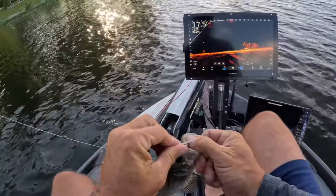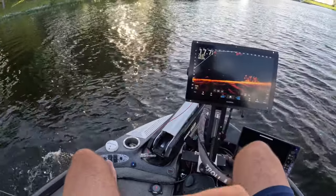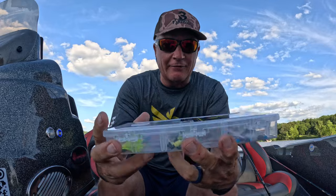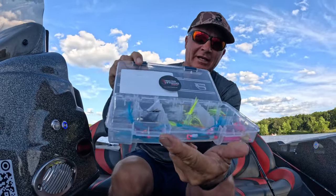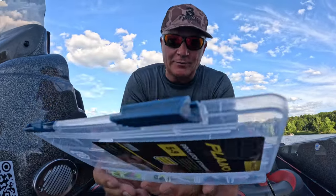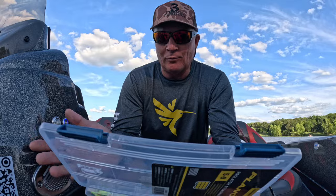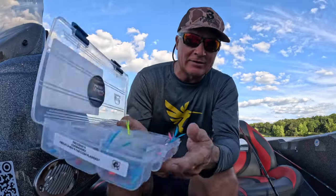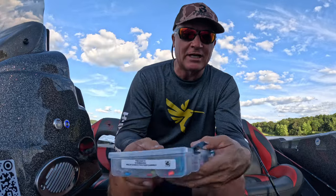Another solid eater guys right there. The Let's Go Fishing pack for hair jigs — you get 45 hair jigs, comes in a custom Plano box just like this. 45 jigs, that's plenty, almost a dollar a piece. You get the Swamp, the Gumdrop, the Carrot, the Winter — just numerous amounts of them, assorted right for you. Check that out at threepoundfishing.com.